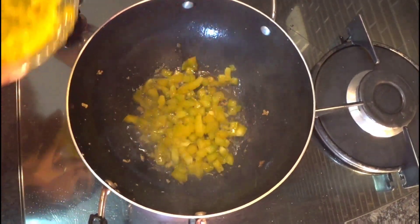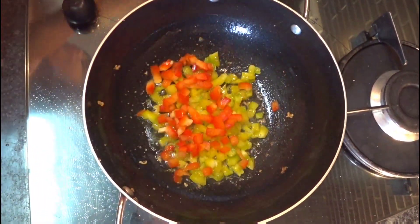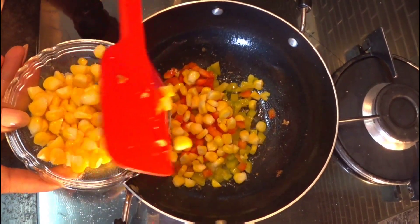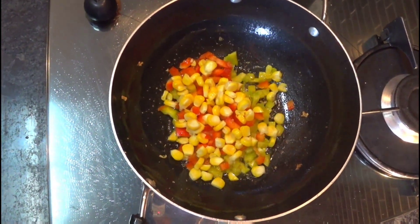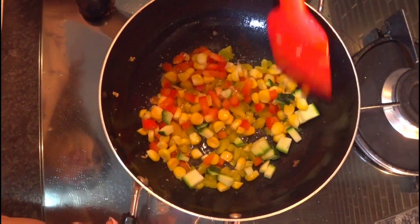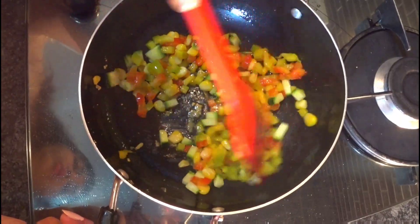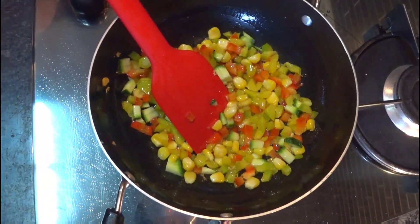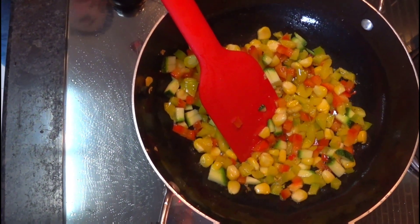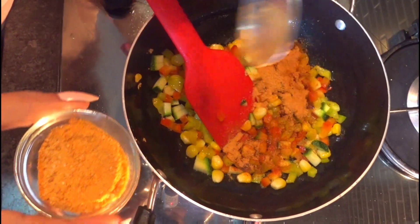In the same oil, we'll add our vegetables. You can take any vegetable of your choice — all these vegetables are handy. We'll cook it for 2 minutes — we want that crunchiness, so we won't cook it for too long.